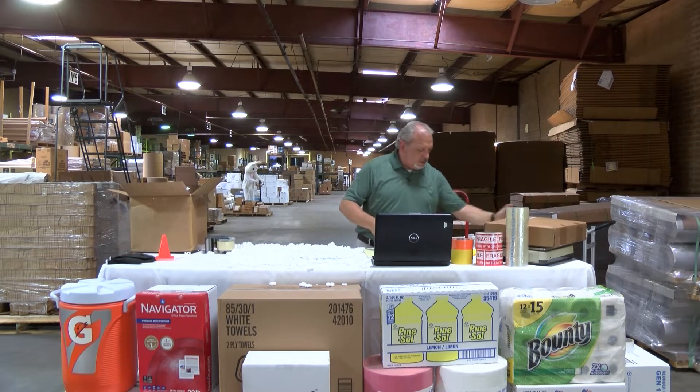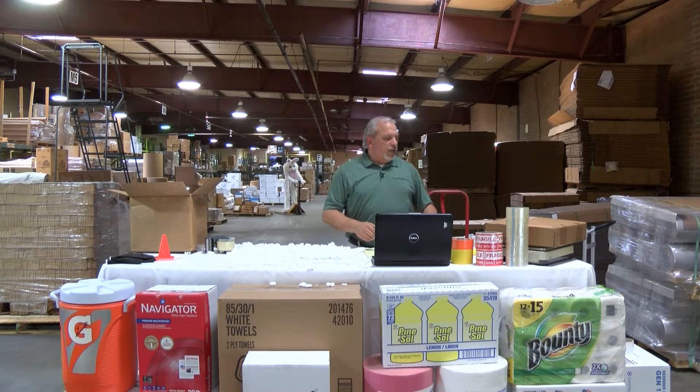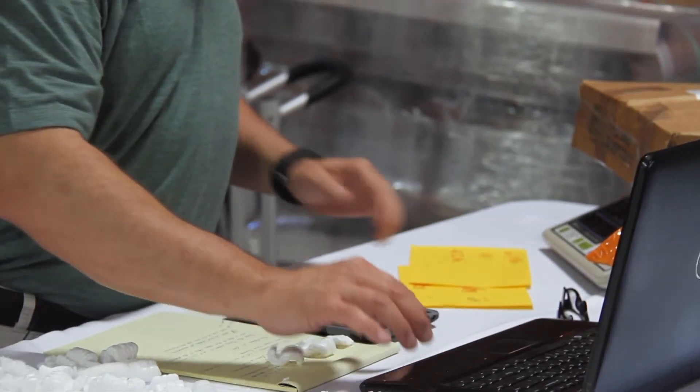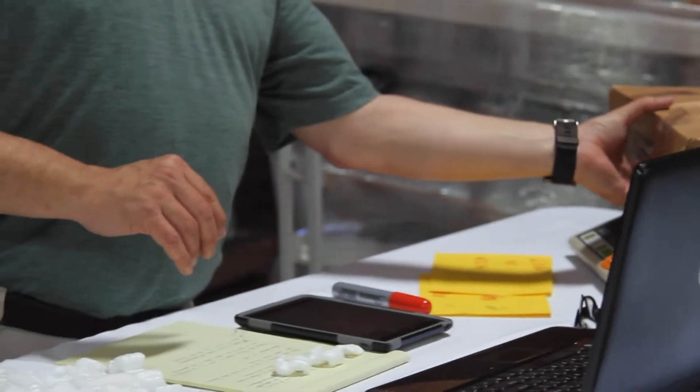We weigh our product. It weighs 6.8 pounds using our UPS site. It's going to cost us $13.97.